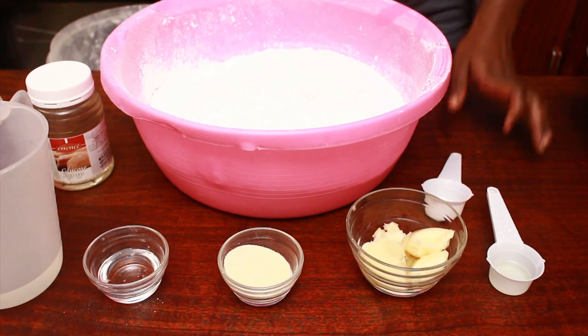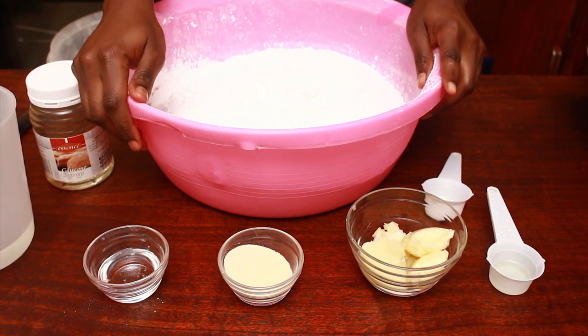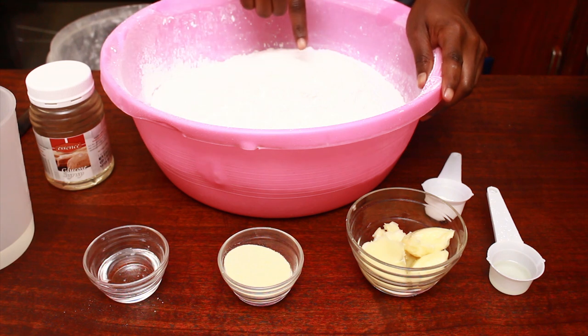In this lesson we're going to learn how to make white fondant and any trouble that you will come across when working with fondant. So let's get to it. To make fondant we will need icing sugar.